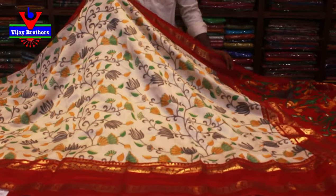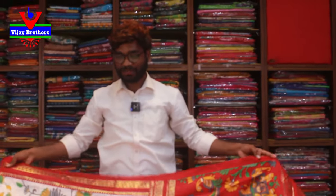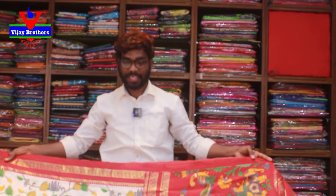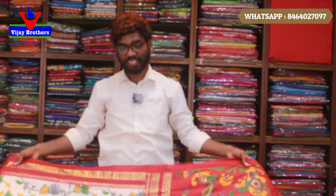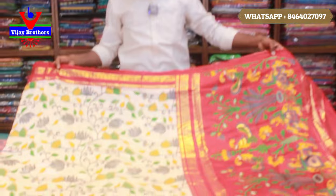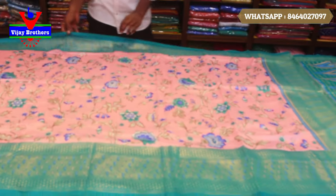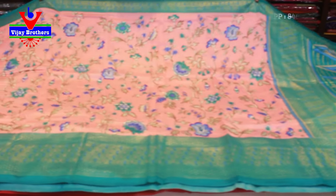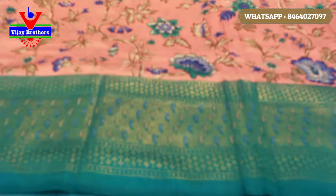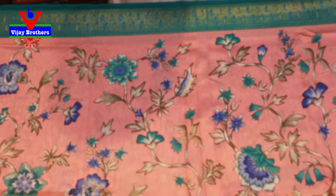We also have a nice color combination. It's a nice pink and floral design.